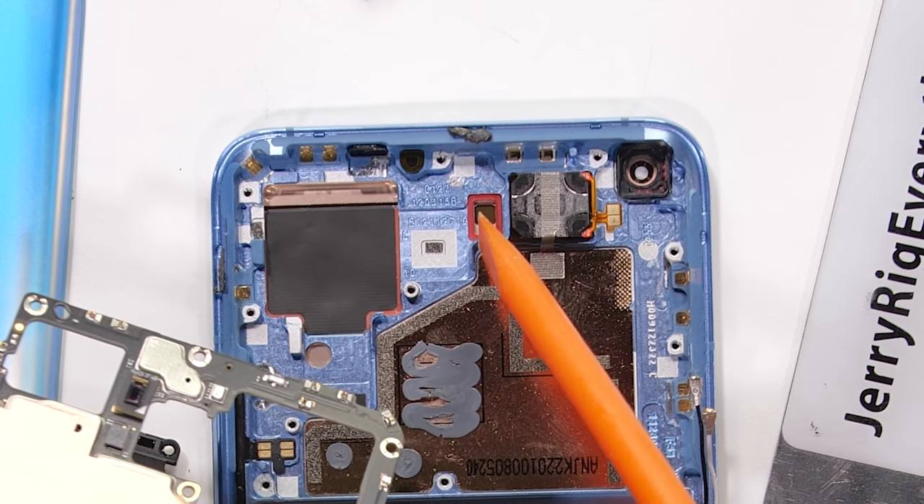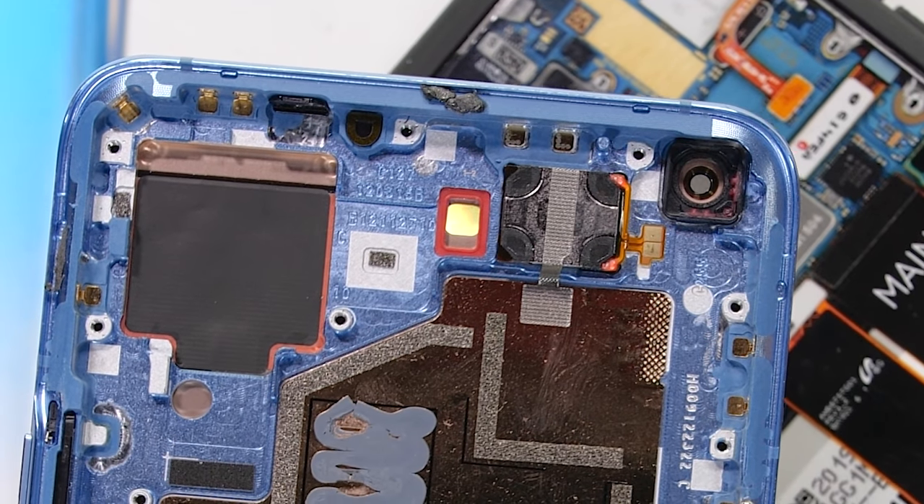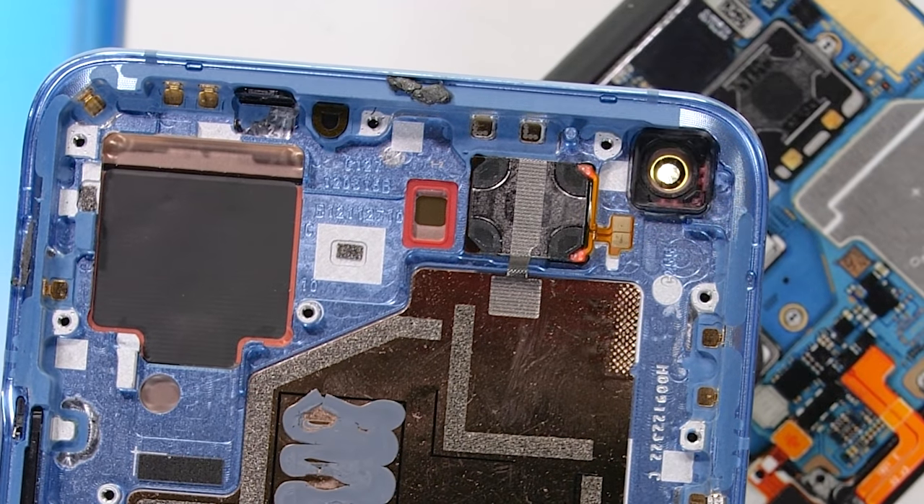With the front screen having super small bezels, the proximity sensor — the little guy that turns off the screen when it's next to your face — is hidden under the display just like an optical fingerprint scanner, and it sits there right next to the earpiece speaker.